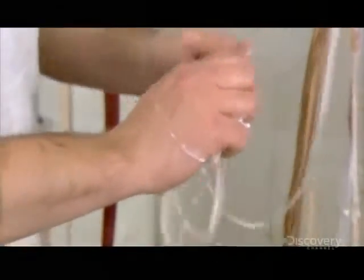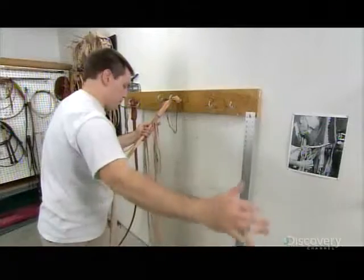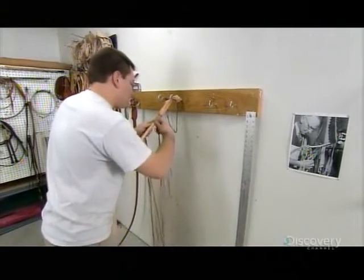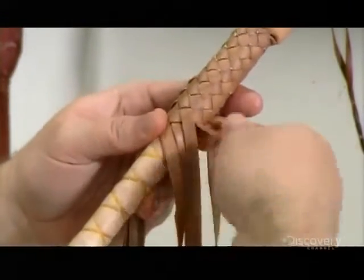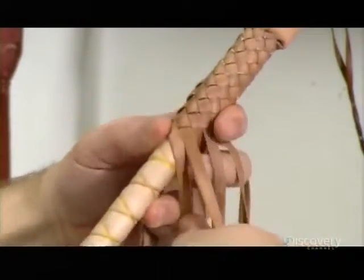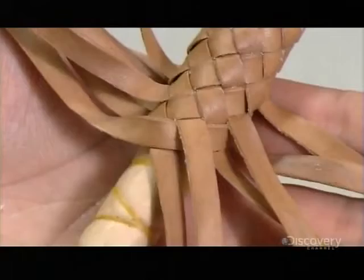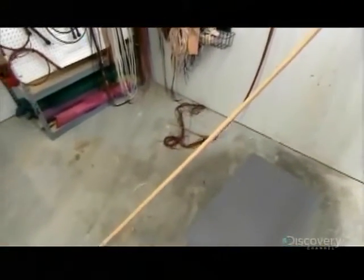First, they lubricate the strands with homemade animal fat-based soap. This not only enables a tighter braid, but the animal fat also conditions the leather. This particular whip has a 12-strand overlay, but more intricate overlays can have as many as 72 strands, forming complex patterns. While braiding, it's critical to seat and align the inner layers and pull the strands tightly.